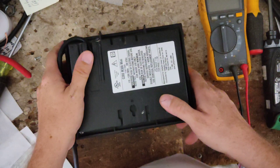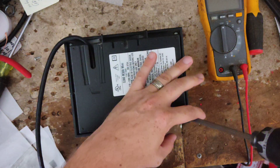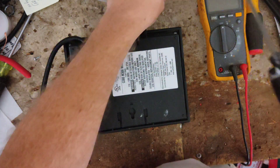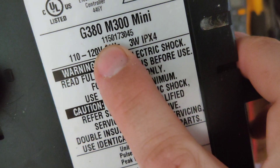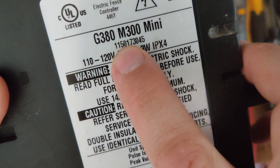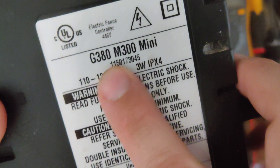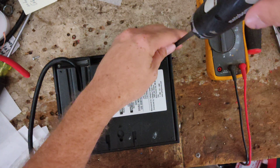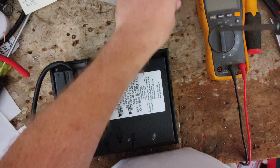I didn't really plug this one in, but I can hear something rolling around inside. Something's busted loose somewhere, so we're going to go ahead and pull this apart. This particular unit is about 10 years old. It looks pretty nice for being 10 years old, but based on the serial number, it's a late 2011 model — the number 50 on there is the week of that year, so it was built later in the year in 2011.